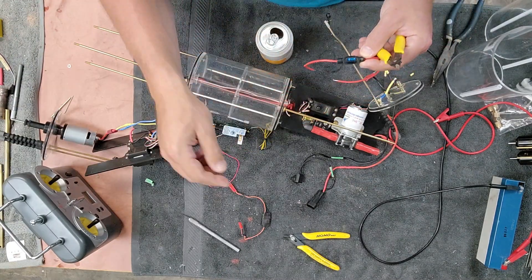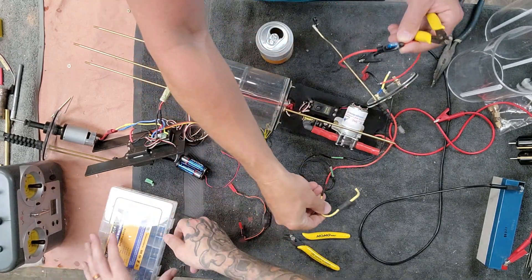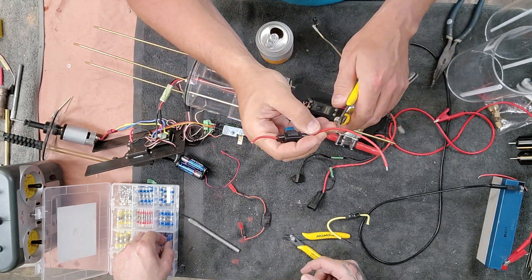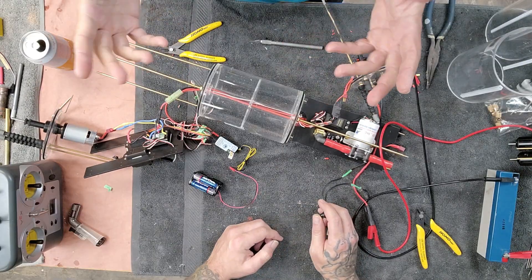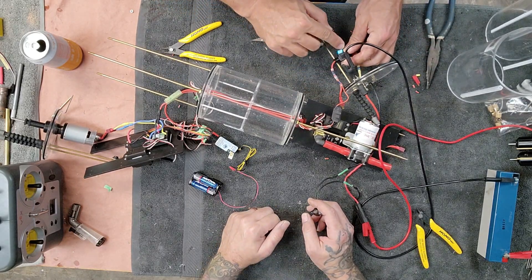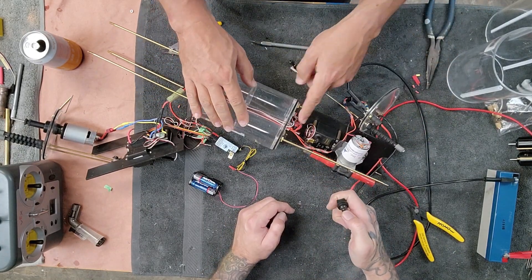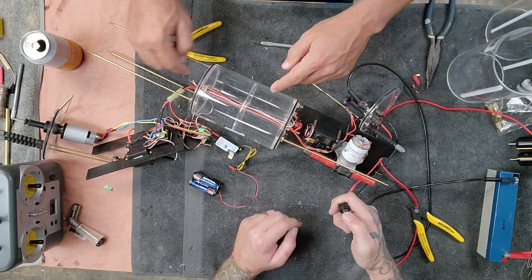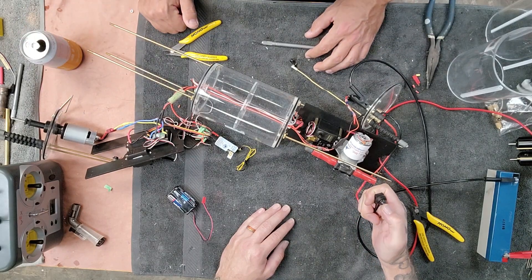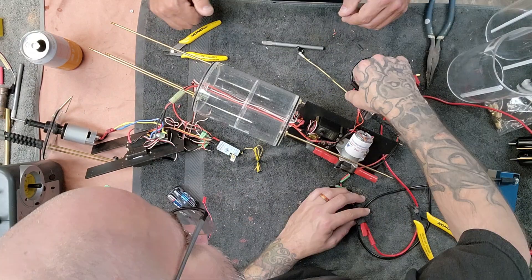We're replacing the old fuse holder — this gigantic monster thing — with a smaller automotive fuse holder with a 15-amp fuse in it. We've installed the new fuse. Power comes in, goes there, goes out over there. We've got 5-volt power coming in, going into the receiver. These are all connected. The transmitter's on. Nothing. Grab the multimeter. Where's the power?